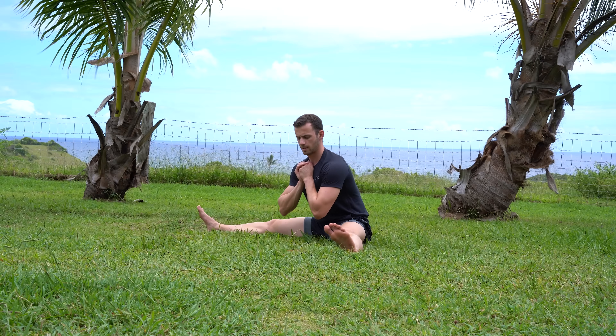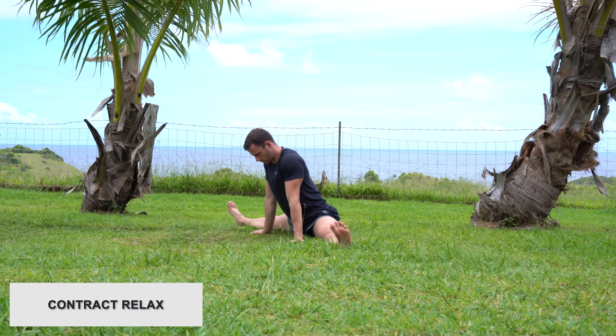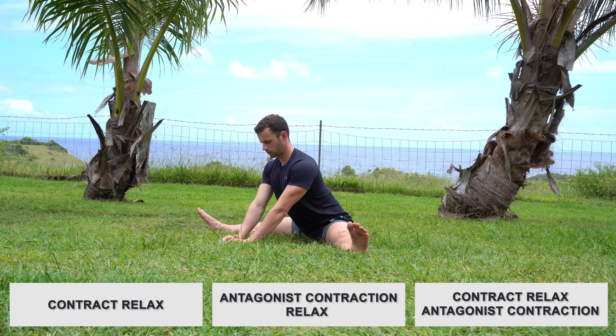And this is how you properly do the splits with the contract-relax method — a practice I developed many years ago that has produced outstanding results for everyone I've shared it with. Try it now and let us know in the comments how it worked for you. Of course there are many more factors contributing to flexibility, with different ways to activate targeted muscles, and more complex methods like antagonist contraction-relax and contract-relax antagonist contraction, which I might present in a future video.